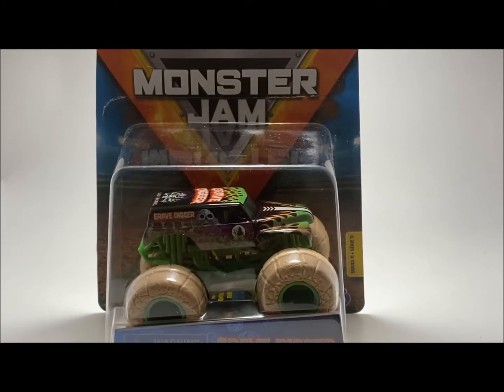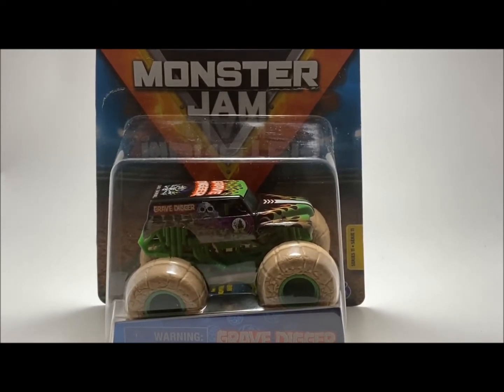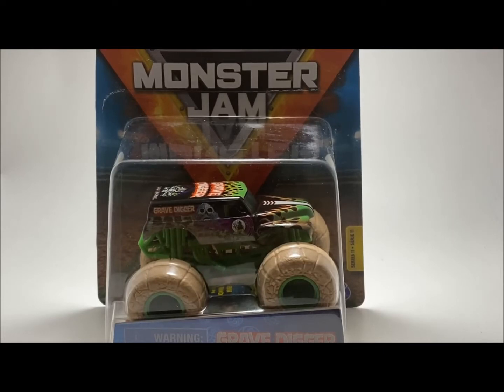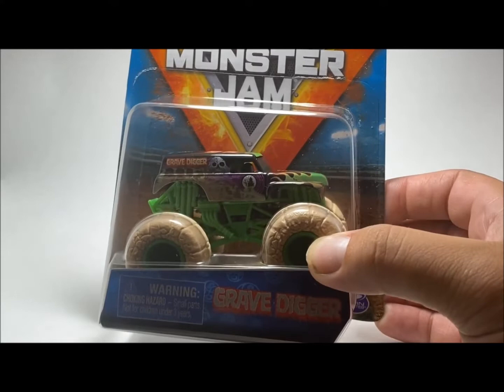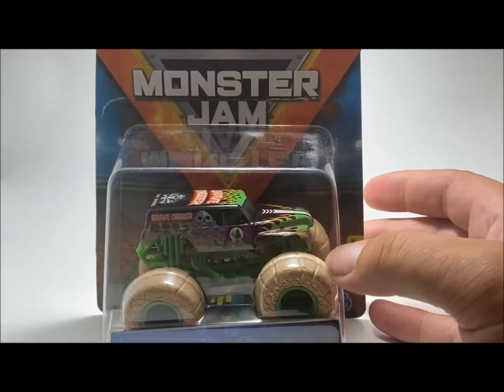Grave Digger is the first one, which I'm okay with because Grave Digger is the main truck. What they decided to do was make it ground or earth. The thing with the concept trucks like this — Elemental Trucks — is their wheels will be kind of made of what they're designed after. Megalodon is water, Dragon's fire, the other one is wind. Really cool concept, very interesting.